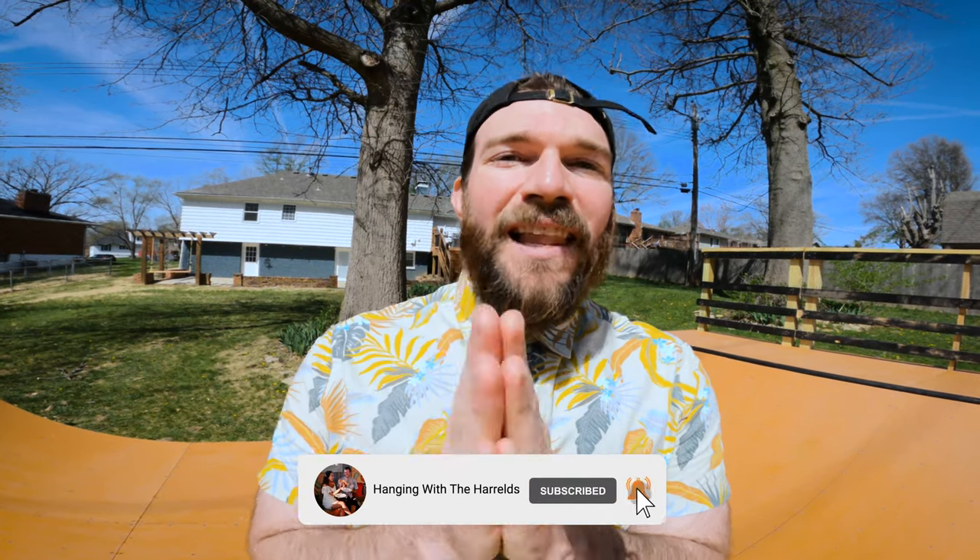If you like this video make sure to subscribe for more videos just like this. Please like the video — it really does make a difference. And comment down below if you want to see me do another layback trick. Let me know what you want to see and I'll make sure to teach it to you.